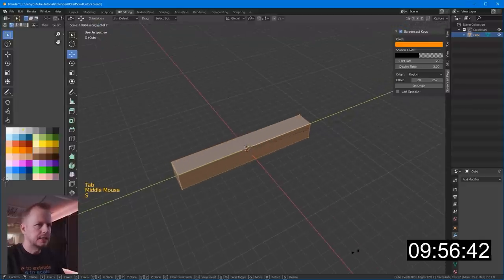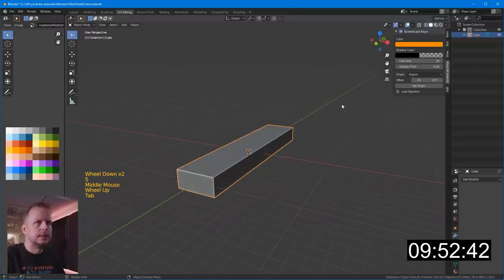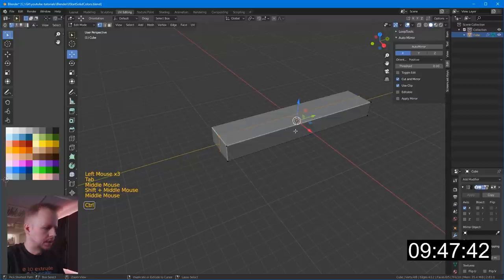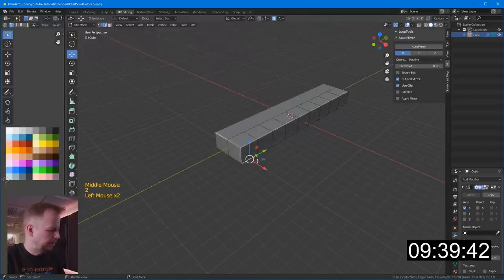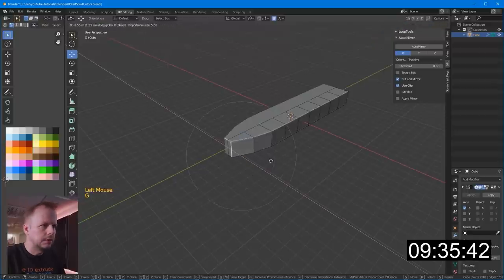Scale Y axis, let's bring it out to there. Maybe scale X, make it a little bit wider. Let's apply the automator. We need to make it a little bit symmetrical first — control R, actually eight loop cuts maybe. And then O for proportional and get it to sharp. And I'm gonna give it a G X, give it a little bit of a shape of a boat or a ship first.